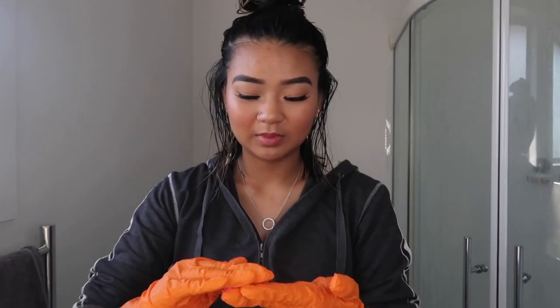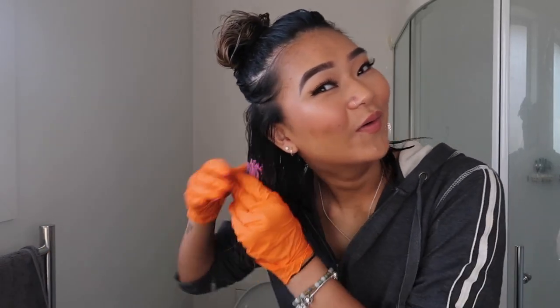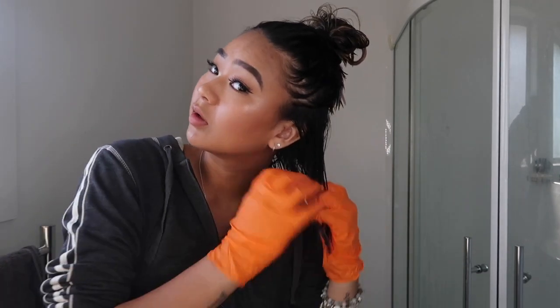It looks like play-doh. I'm gonna grab this and just run it through the ends of my hair. Oh my god, if this goes patchy I'm gonna cry. I swear I'm gonna miss some parts.